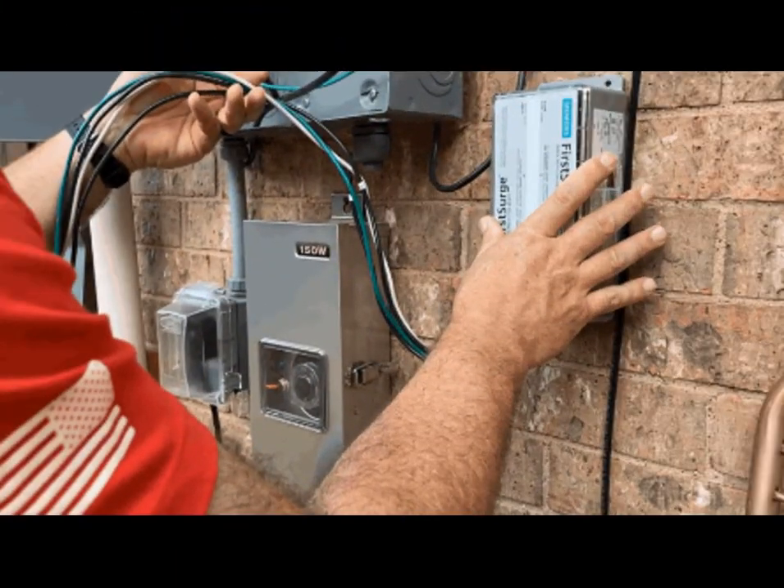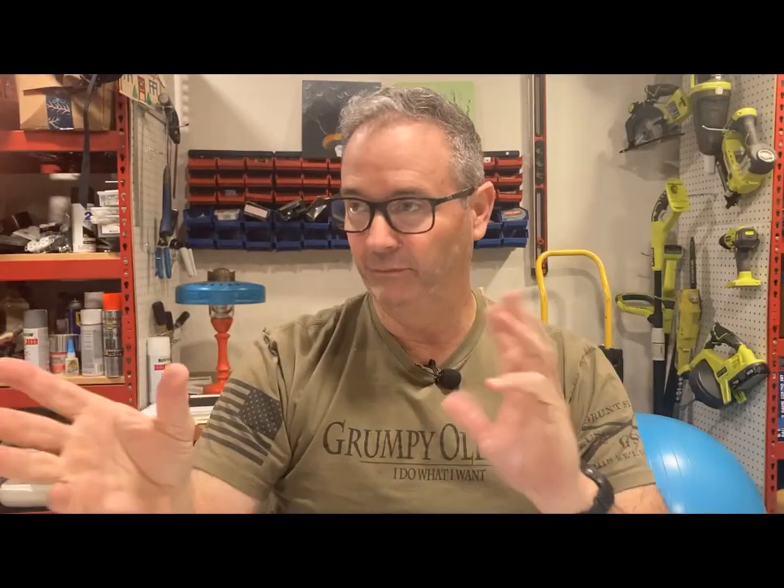Here's the big question: do we have to put a surge protector as close as possible to the main breaker? A lot of you are saying we should, or somebody told you that — I get it. But let's verify this. It's not that I disagree, I just want to verify.